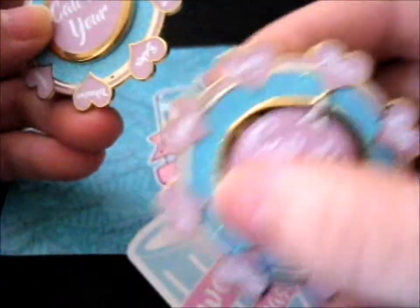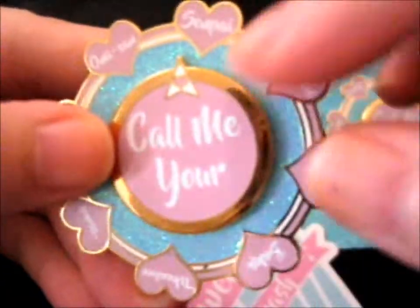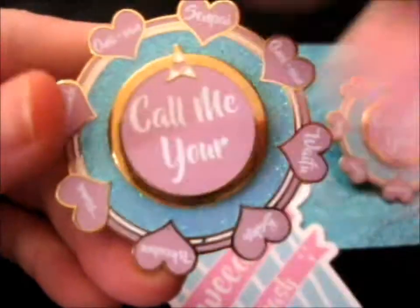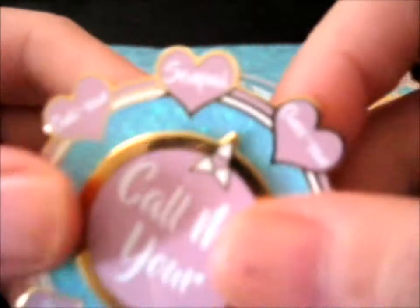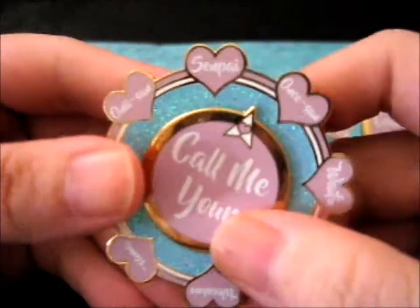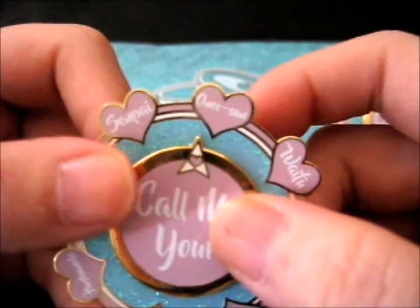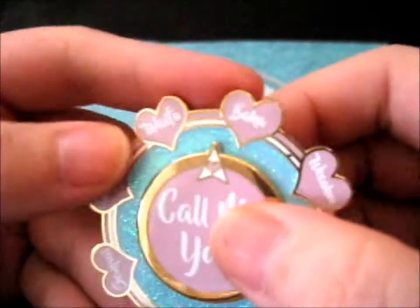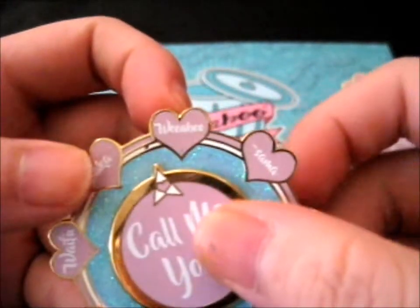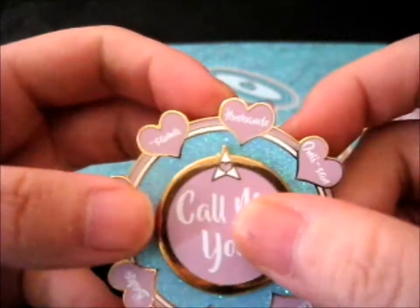Both of them, but each of these two are different. It's like 'call me your' and it's got a spinny thing on the inside — it's pretty neat. This one says: Senpai, Unisen, Waifu, Baka, Oyabu, Summer, Husbando.